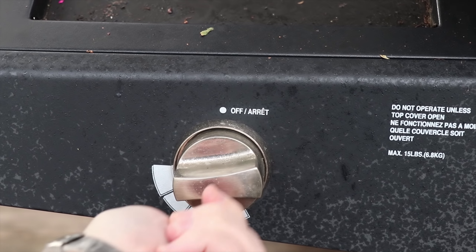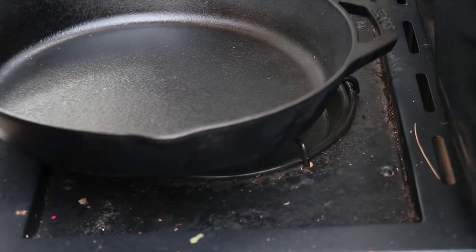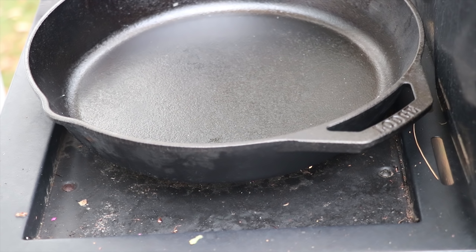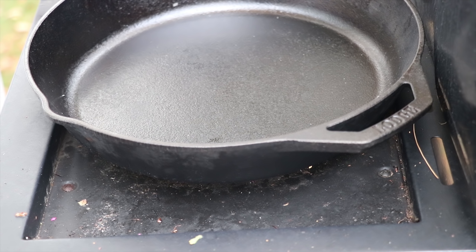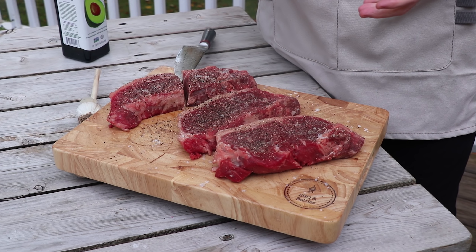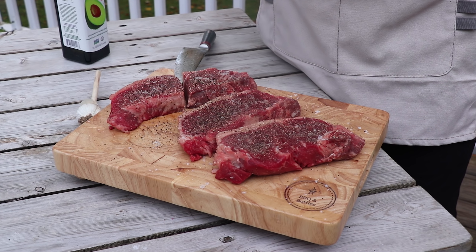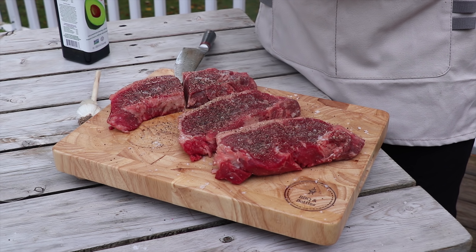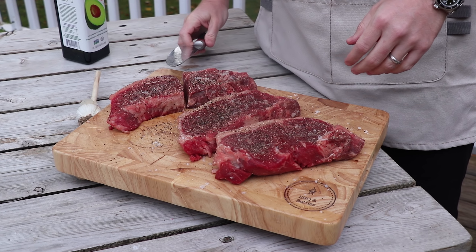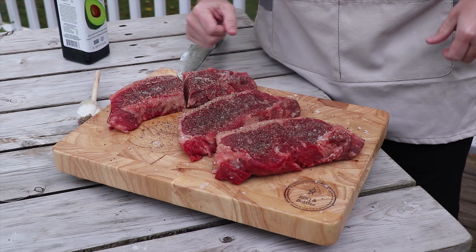So I'm just going to turn the burner on, get the cast iron on here, and now we want the temperature to get up to about 400 degrees Fahrenheit at a minimum. We're going to be testing three different tenting methods: one will be totally wrapped in foil, another will be loosely tented, and the other we won't tent at all. In order to get the steaks into the same cast iron pan, we've gone ahead and cut one of these sirloins in half. We've got a full sirloin as well. Now let's go check the temp of our cast iron.